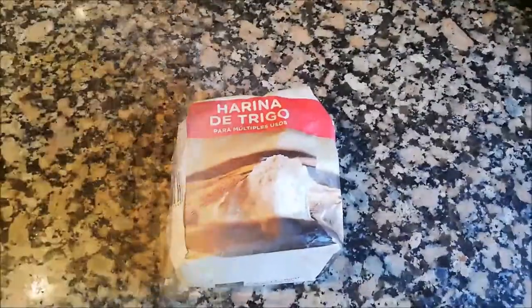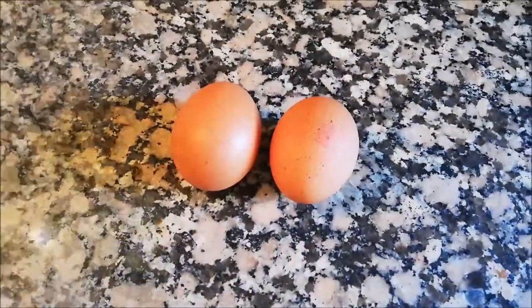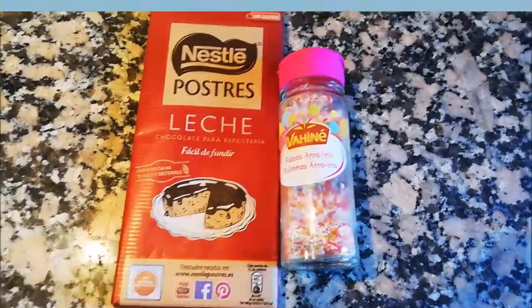So, let's start! For this recipe we need some flour, some sugar, one yogurt, two eggs, oil and yeast. And these are the optional ingredients.